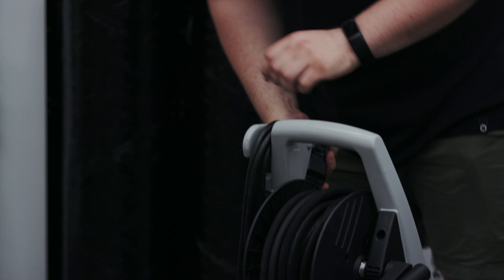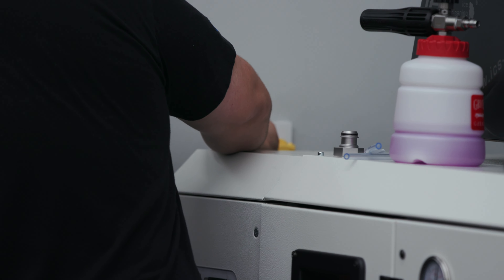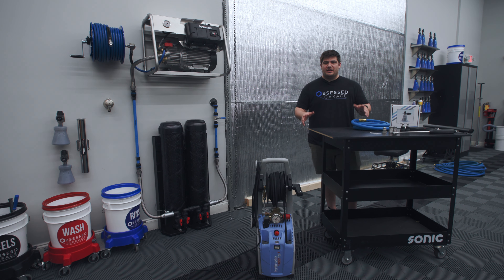The first thing we need to do is take our pressure washer and plug it into the wall. It's important to plug your pressure washer into an outlet that doesn't have too many other things on it, as these Krenzlas do pull a pretty significant amperage from the wall. Now that the unit's plugged in, we can turn our attention over to the inlet.